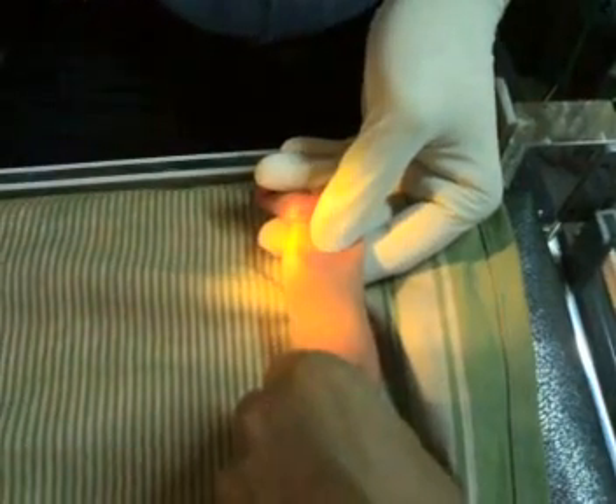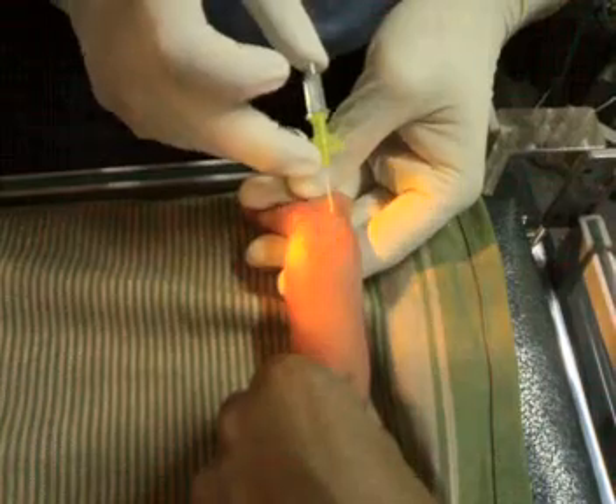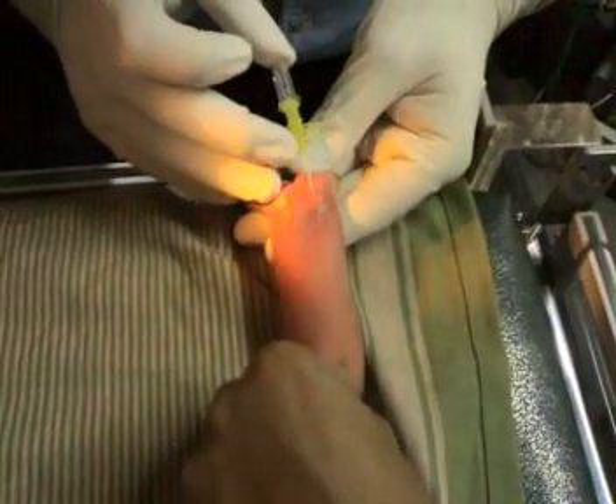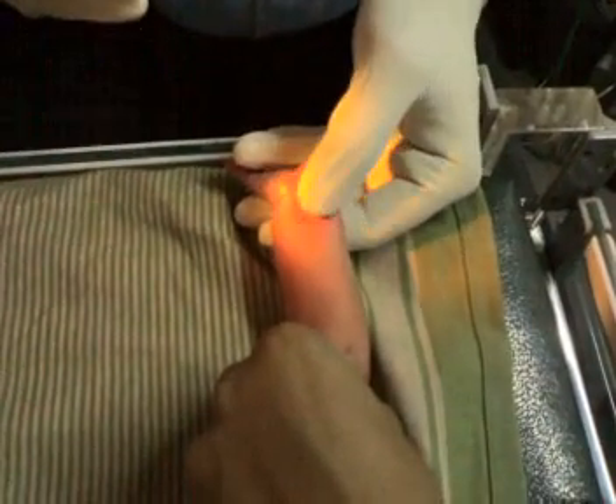You can see that the artery has become visible here, and what I will do is just cannulate the artery. Once more I will show, for the sake of the students here.